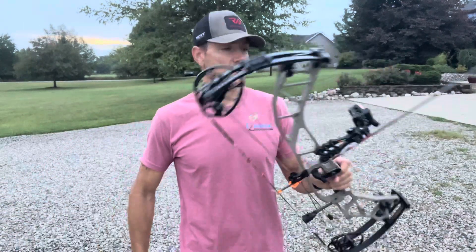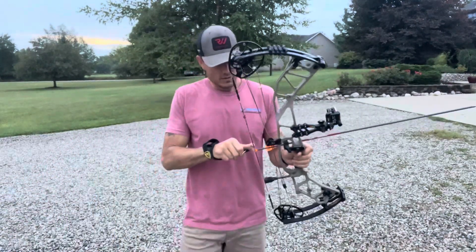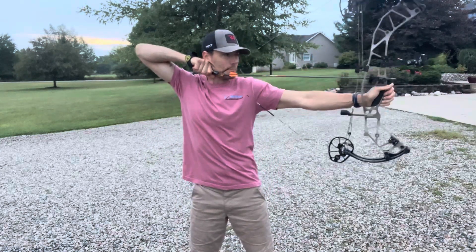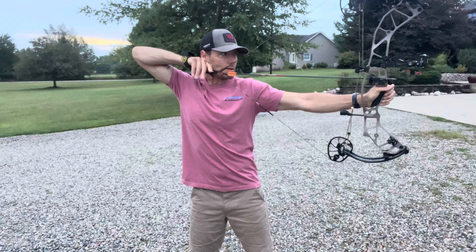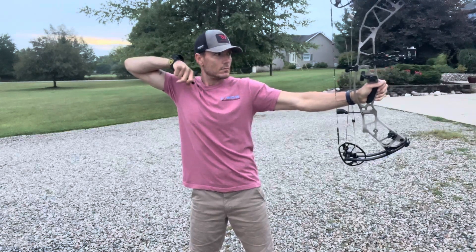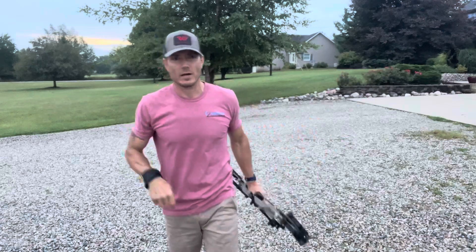I just cranked the limbs down so now we're at 70 pounds. Draw it back — so far it's been drawing really smooth and easy. That is really nice. We're a little more accurate now; I'm happy with that. Let's put it through the chronograph and see if it really can shoot what it says it can shoot.